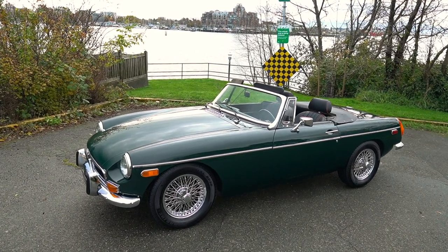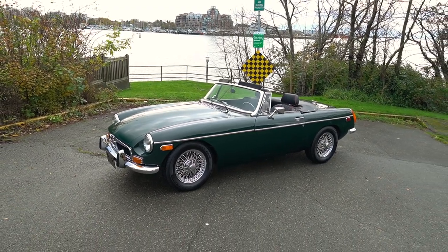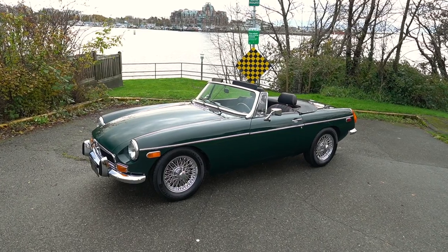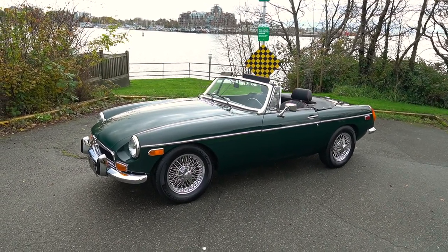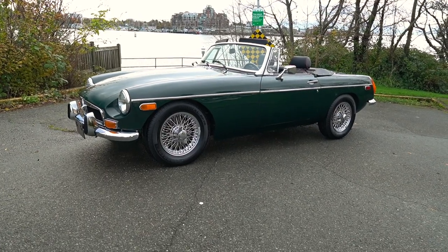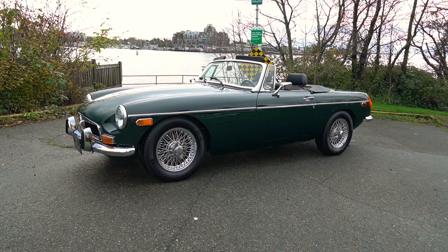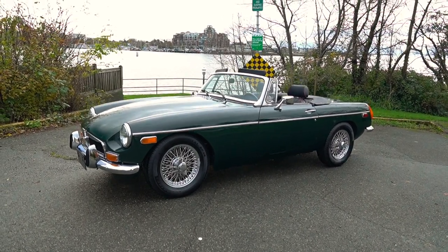Hello everybody, it's Tim and Joel from Silver Aero Cars, and this is our very cool and very nice 1973 MGB Roadster, finished in not its original color, but I would say an improvement over the original. It was white to start, and when the refurbishment and restoration was done approximately 10 years ago, it was changed to green.